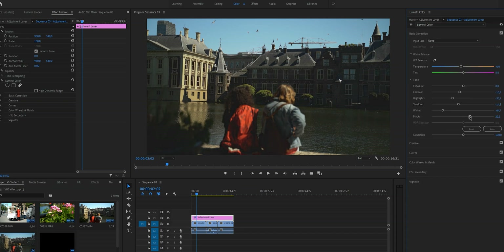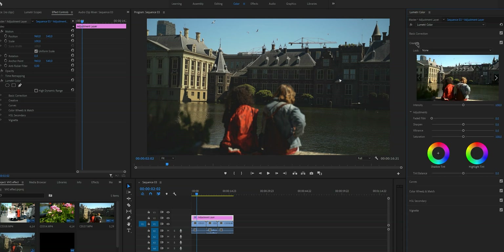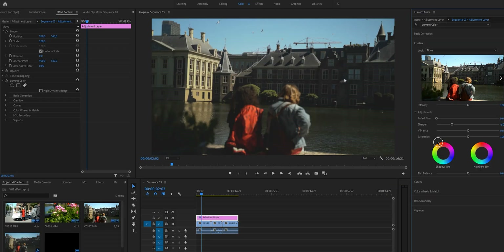Now let's hop to the Creative tab. We're going to lower the Sharpen to about here — the image is now very soft, but we will fix that in a second. Before we move on, the last thing we need to do here is lower the Vibrance, because VHS footage looks more muted than what we have now — we don't want the colors to pop.